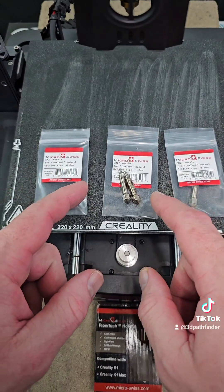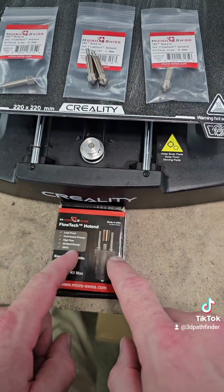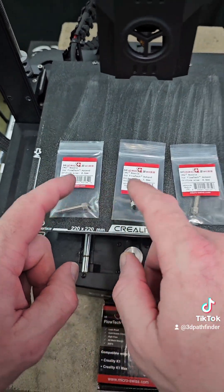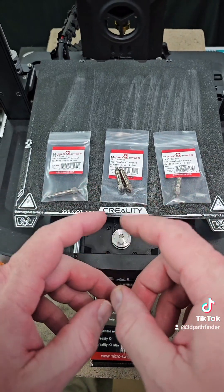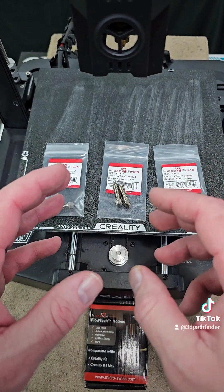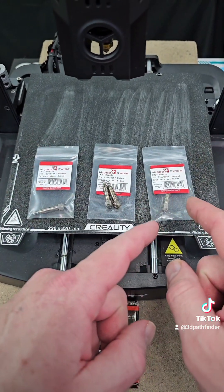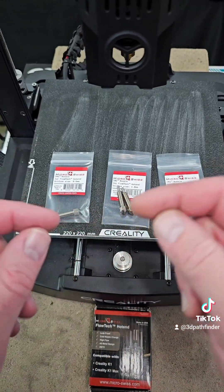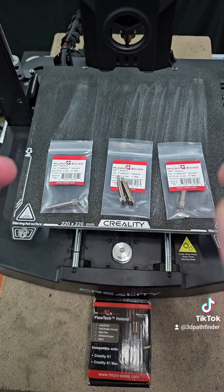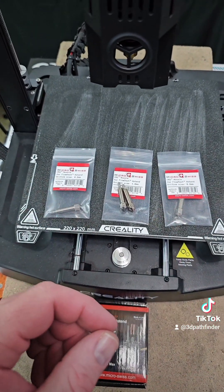Just wanted to touch on that a little bit. Thank you to Micro Swiss for sending me their Flowtech hotend originally and now their CM2 nozzles. I will be trying out some abrasive filaments — get some carbon fiber filament and run through these and test them out. I have zero issues with the 0.8 millimeter hardened CM2 nozzle that I'm currently using. Thank you so much Micro Swiss, and I eagerly look forward to the new products they're going to have coming out. Thank you all very much.